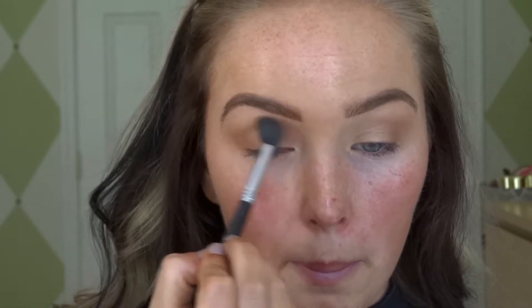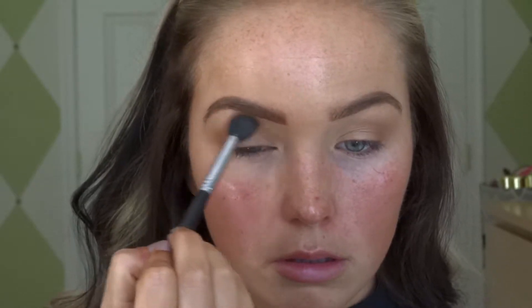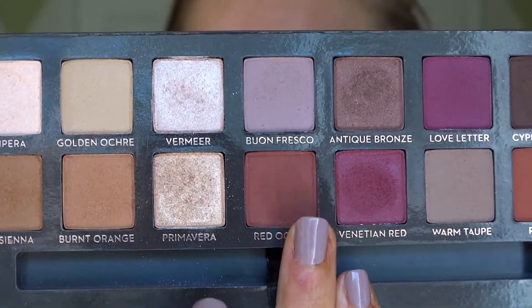Next we're gonna go in with Burnt Orange — the color right next to it. There's not much of a huge difference except it's a little bit of a lighter tone, but this is just gonna brighten it up and give it a little bit more dimension. I am all about that dimension when it comes to smoky eyes.